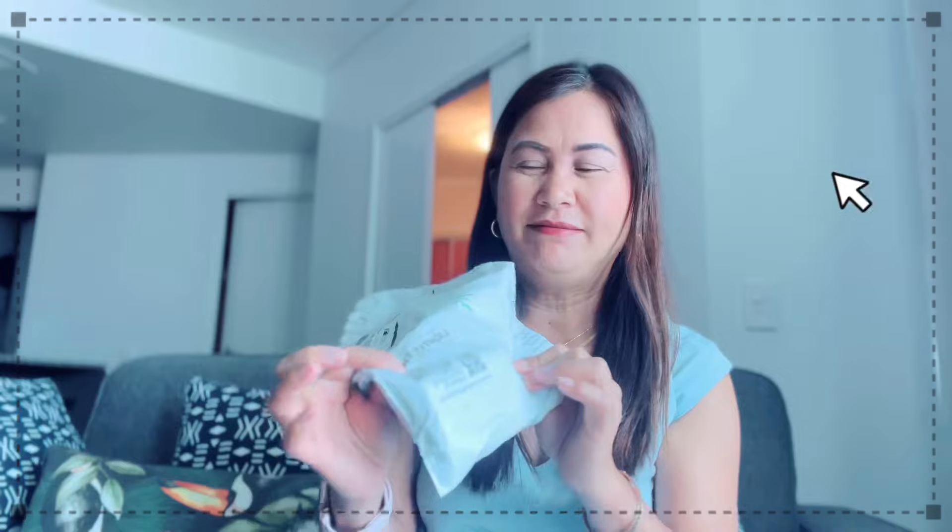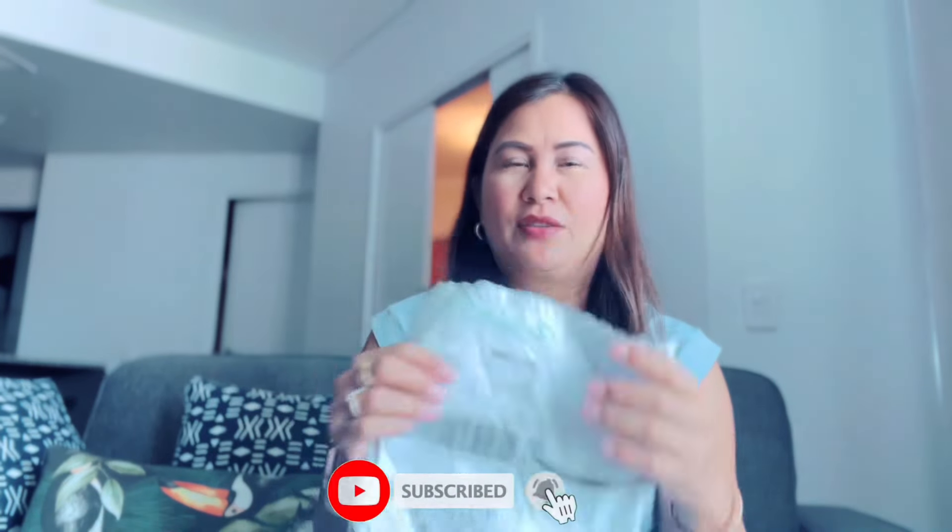Welcome back to my channel! Today's video I will do another unboxing. For those who are new, please don't forget to like and subscribe, and share our videos. I hope you enjoy watching. So again for today's video, another unboxing — I just received my delivery.